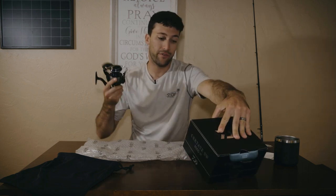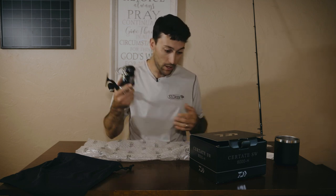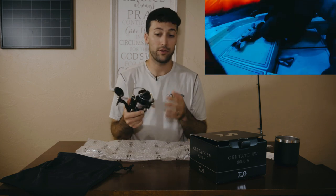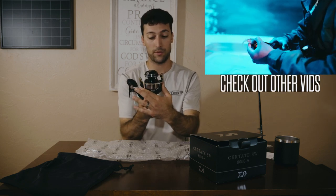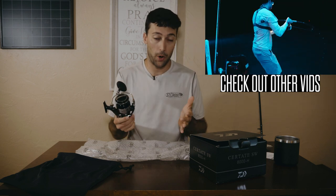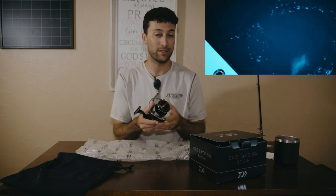This reel is rated for 55.1 pounds of drag. And if I pull up my spec sheet here, the Saltiga 8000 also has 55 pounds of drag. This reel weighs 22 ounces. The Saltiga, which is the reel above this, weighs 23.1 ounces. So a little bit of a victory there for the Certate. And where that comes from, mostly, I believe, is the rotor. The rotor is made of a different material.